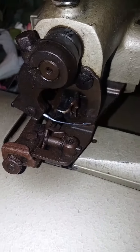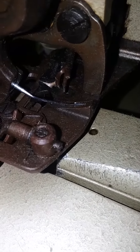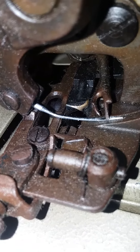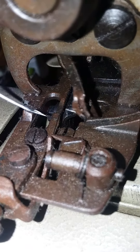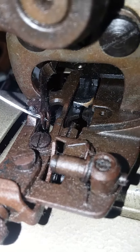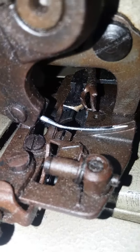This is a tack or blind hem machine. Trying to get it to focus well enough to help show the timing. See how it brings the loop down even though I don't have thread on it.